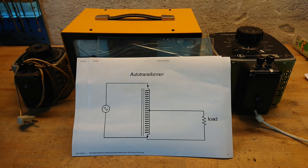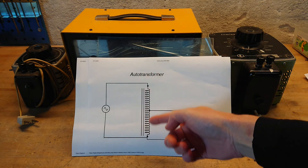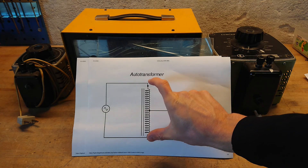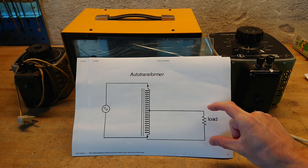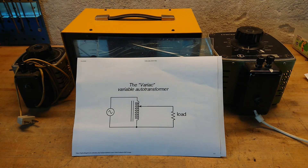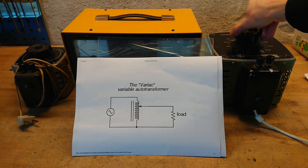Before we jump into the different types, let's look at what an auto transformer actually is. The name comes from Greek where 'auto' means single or alone, simply because you have a metal core with just one winding on it. You tap this so you have the full line voltage at one point but take only a part of that line voltage to your load, allowing you to lower the voltage. With a Variac or variable auto transformer, that tap point is variable, moving along as you turn the knob.